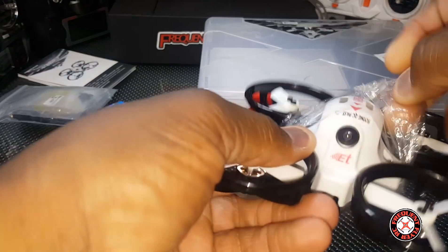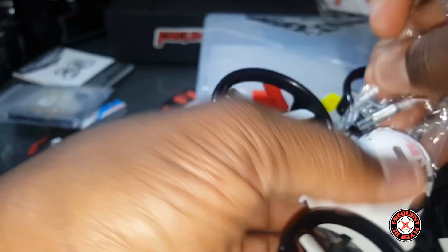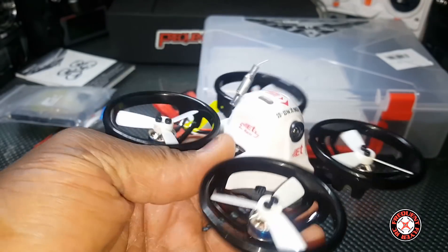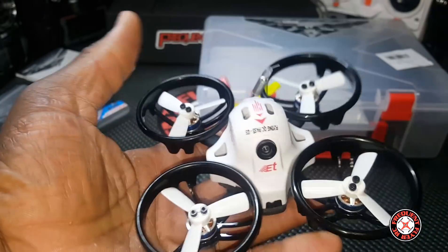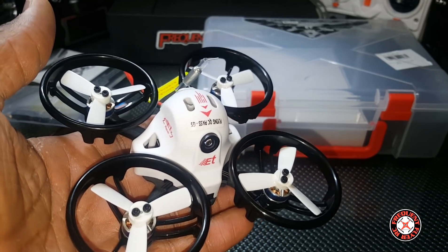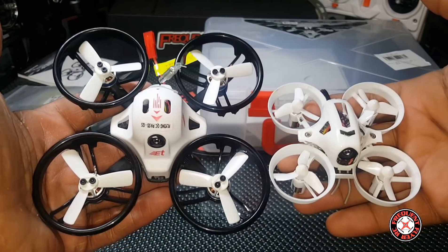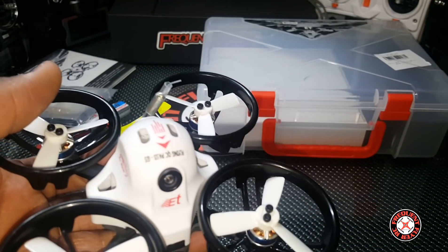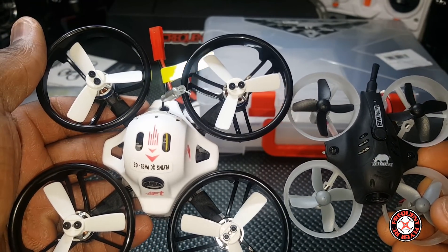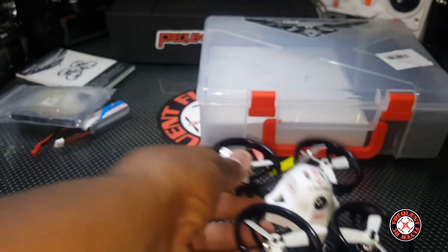Let's have a look at this ET 100. They all come with this plastic covering on it. This is the smallest out of the bunch, though it's kind of large compared to a tiny whoop. Check this out — this is one of my whoops that I made, and this thing is huge compared to one of those. This is the Bold Clash B Whoop, so this thing is kind of big.